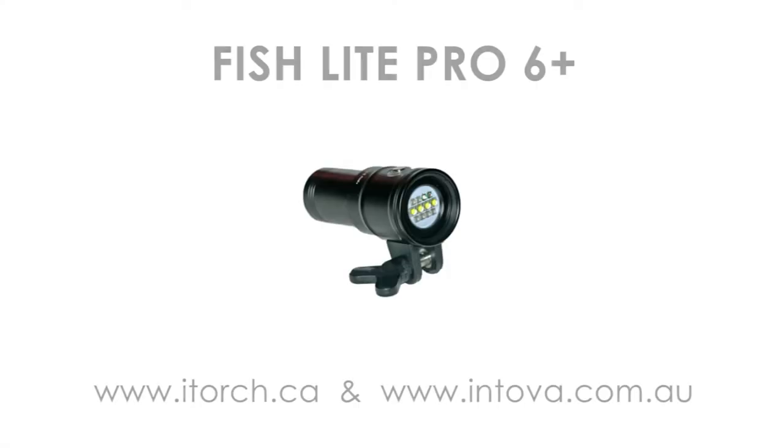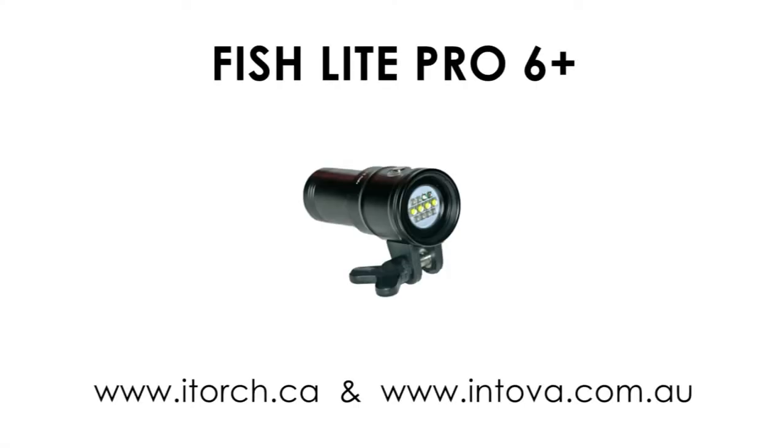This torch is no longer available but is replaced by the Pro 6 Plus. I hope you've enjoyed this review.